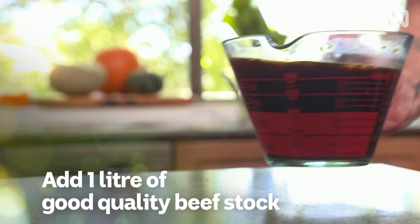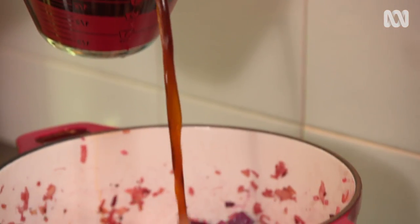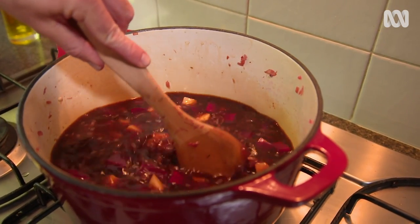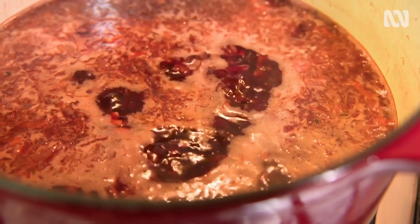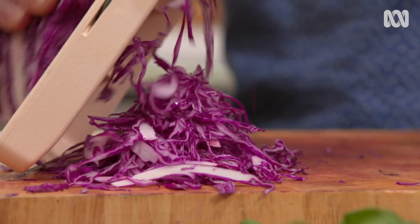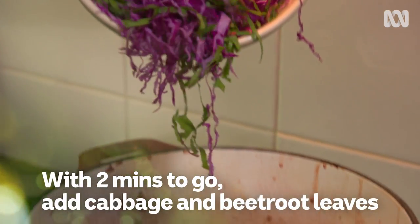I can't stress it enough that you need a really good homemade stock to make this soup amazing. Sure, you could use a store-bought one and it'd be okay, but who wants to settle for okay? I'll let that soup simmer for about 20 minutes, just enough for the potatoes and the beetroot to soften up. While that's happening, I'm going to finely shred the red cabbage along with the beetroot leaves I set aside, and they'll go in along with the matchsticks with about two minutes left to cook.